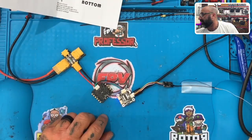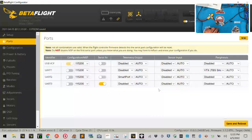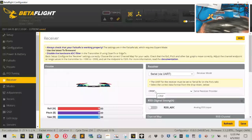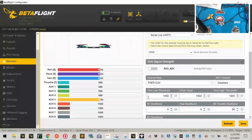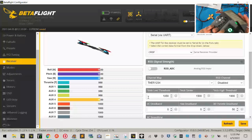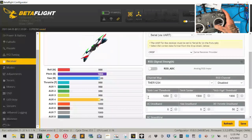Once you plug it in and go to Betaflight, you're going to want to make sure UART3 is on. Then go to your receiver tab and make sure you select serial via UART and select Crossfire. Now watch — when I turn this on, my radio is already bound. And once you see it in Betaflight, you can see my values are working. I'm using TBS through my module in the back, and we're good.